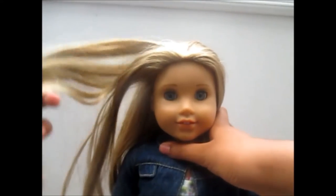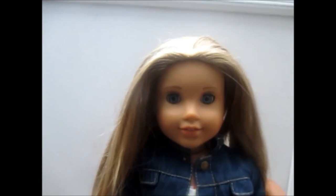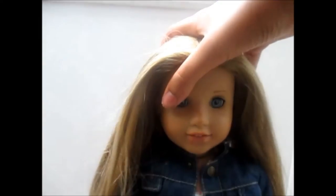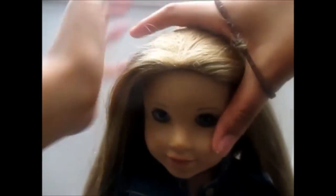So for the first life hack — do you ever get it when your doll's hair is always in the way and you don't have a doll-sized headband or anything like that? All you need is a hair tie, or a hair bubble depending on where you're from. You can get these in different colours, and they're amazing. So all you need to do is this will act as a mini doll headband.